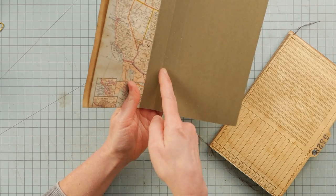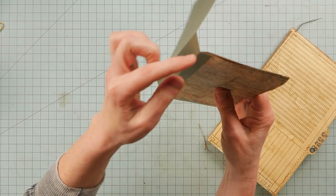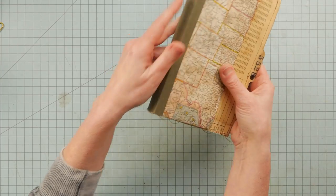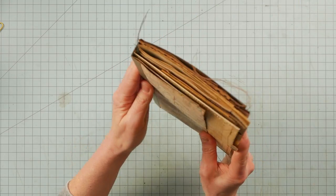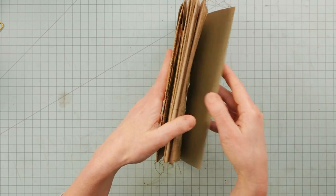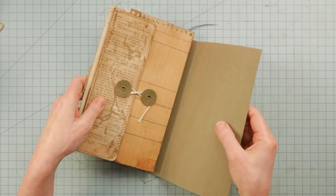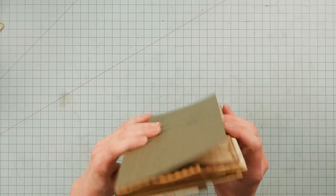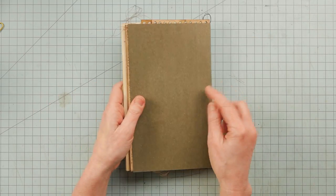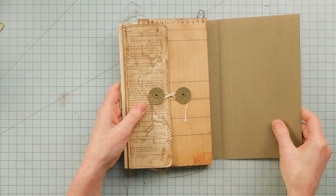I scored another line approximately three quarters of an inch away from this fold. I thought I would fit this around the whole kit and caboodle. What I will end up doing is gluing the back of this spine onto these three spines that we put together. And then this back flap here I can turn into something.